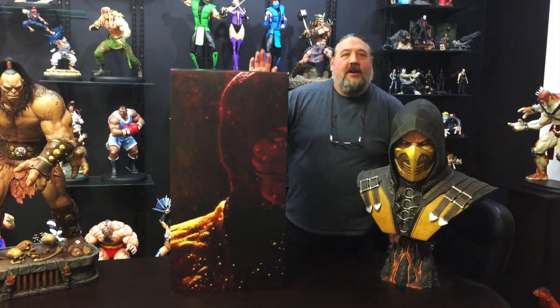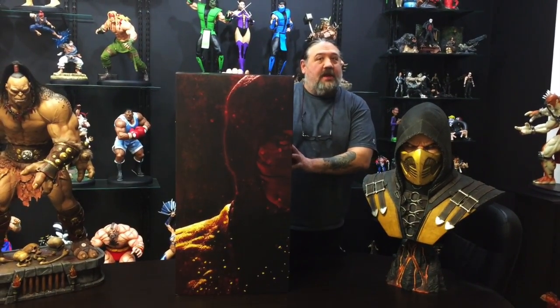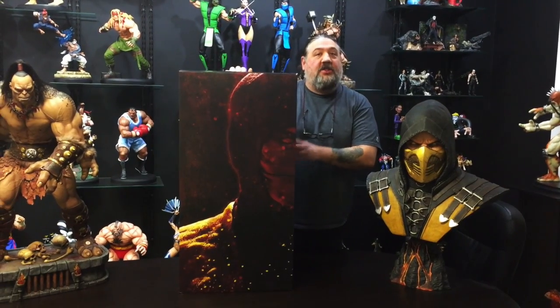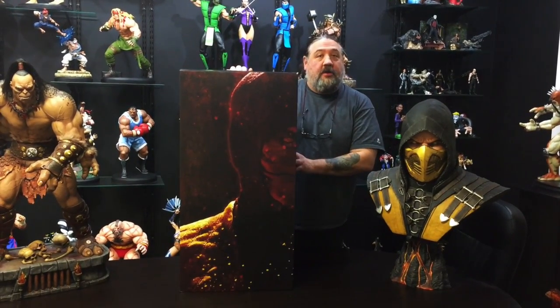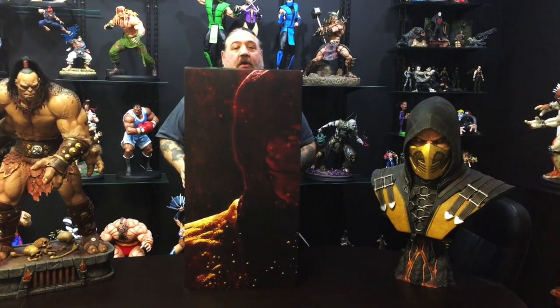Hey Mortal Kombat fans! We are here with the Scorpion 1/3rd statue. Yesterday we did the Sub-Zero 1/3rd statue — check out our Facebook Pop Culture Shop Collectibles if you want to see that one. And now we're going to do the Scorpion.